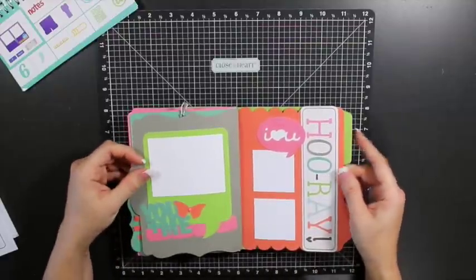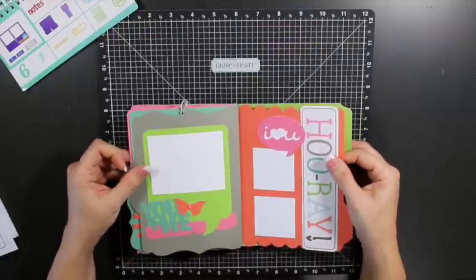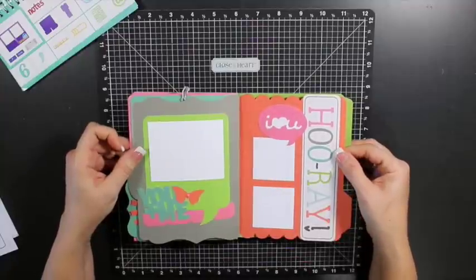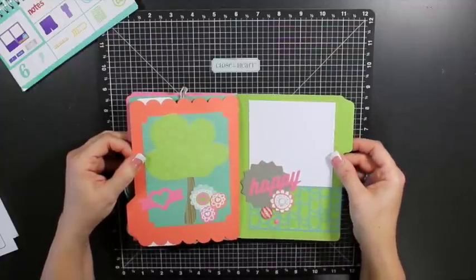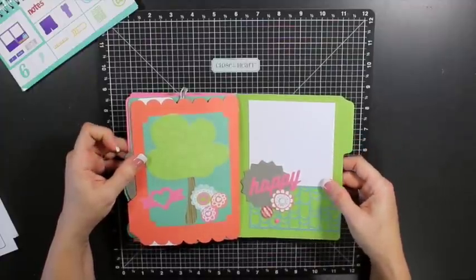This one — 'You and Me' — I think will be really fun to use with my six-year-old daughter because it's just happy-go-lucky type pictures I'm thinking of using.